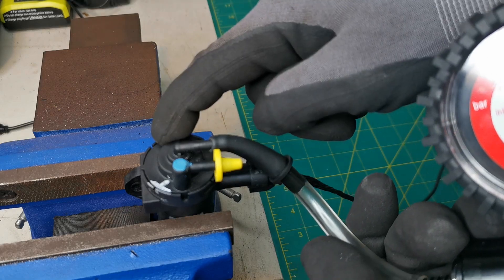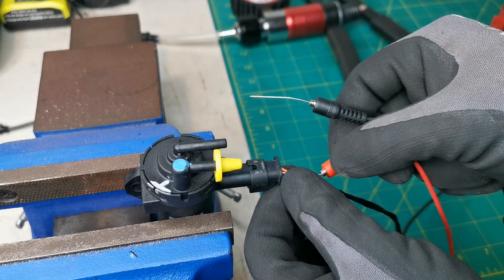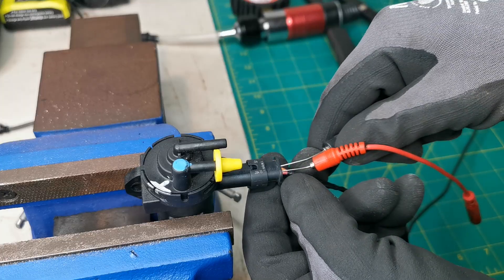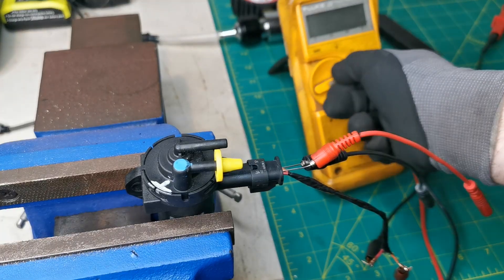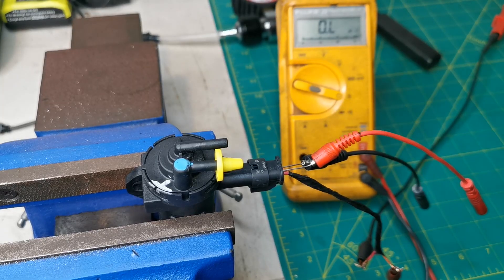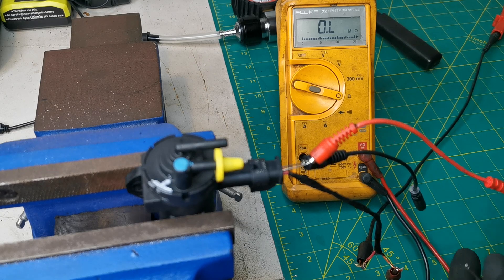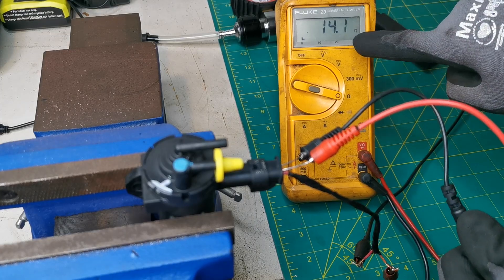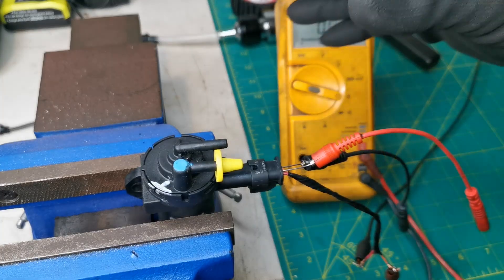That is the first test done and that is a working valve. I'll quickly show the ohms test as well. These are back probes — you can go directly in on the connector. You don't have to have these; I'm just making it easier for demonstration purposes. We can check what resistance is in there, and we can see 14.1 ohms is the resistance on this unit.